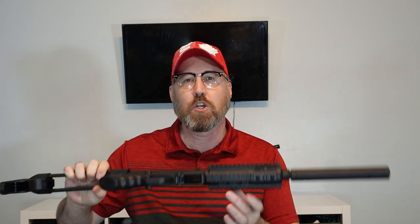Welcome back to my channel. In my last video I gave my first impressions of the German sports guns GSG 16 semi-automatic .22 caliber rifle, what I called the MP5-ish.